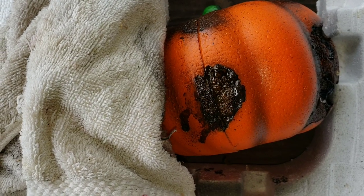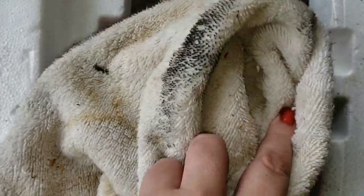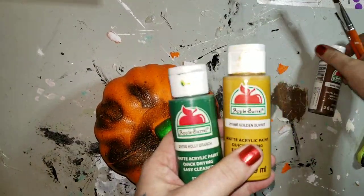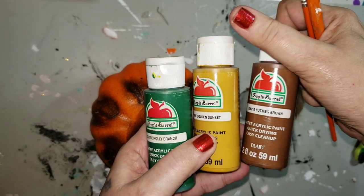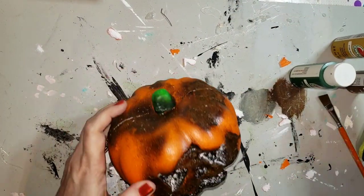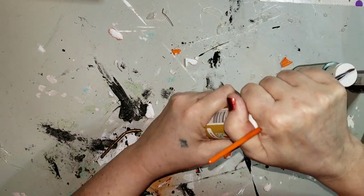Once it gets to a point that you like, go ahead and wipe it or dab it off. That's just a dingy towel that I was using — dab, dab, dab. Now I'm bringing it in and adding some color. I've got holly branch, something sunset, and brown nutmeg.